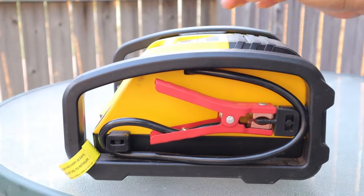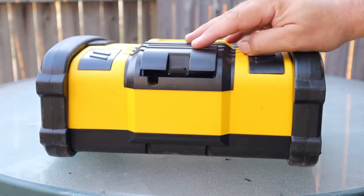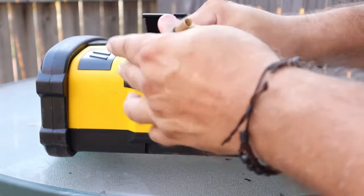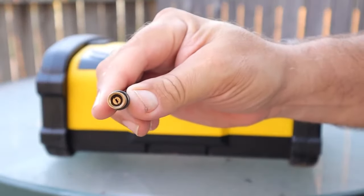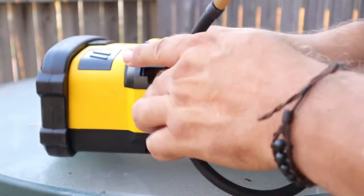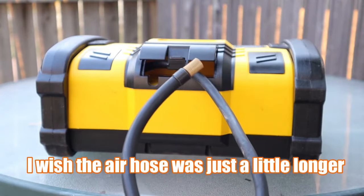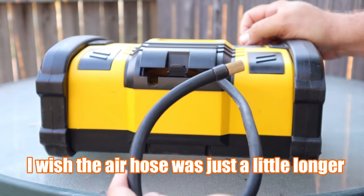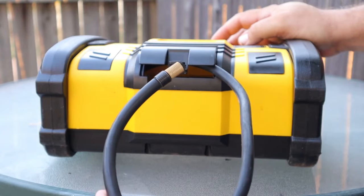This is the air compressor compartment. It's got your hose — it's your normal air compressor hose. It works really well. I just wish the hose was a little bit longer, kind of like the battery cables. I wish it was just a tad longer, but this is a lot easier to use when airing up tires.